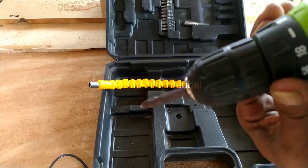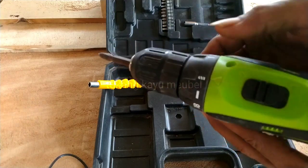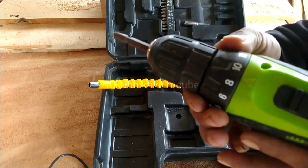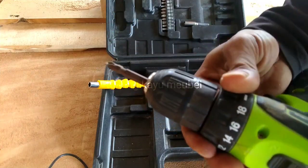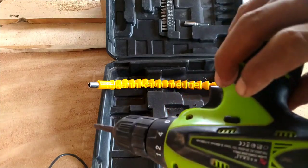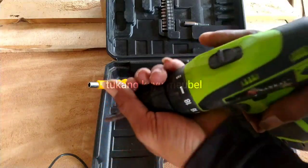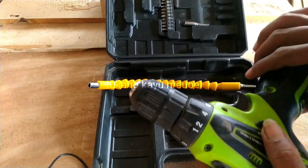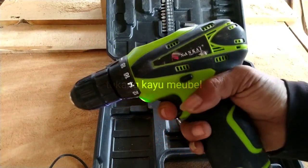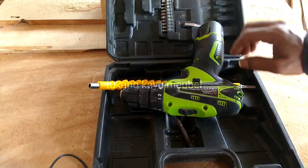Di sini juga ada setelannya — setelan kecepatan. Terus ada persenelannya, kekuatannya sampai 18. Bisa juga ini untuk ngebur. Terus untuk putaran baliknya ini, buat putar balik ya. Biasanya juga enaknya buat masang sekrup ya. Lumayan, baterainya tahan lama juga ini.